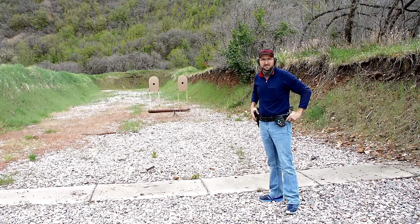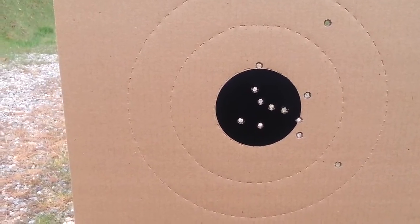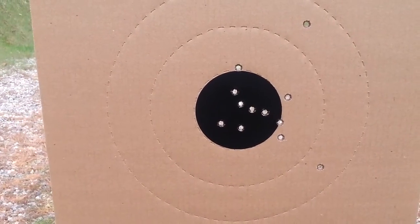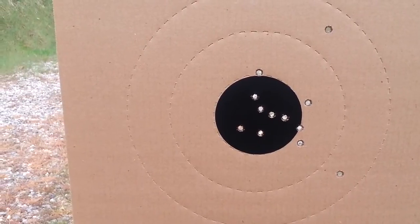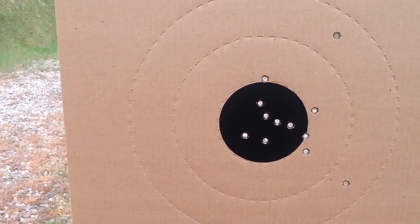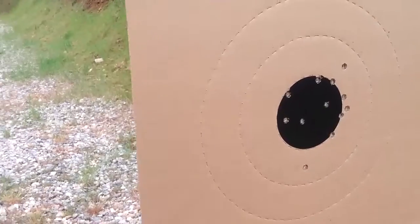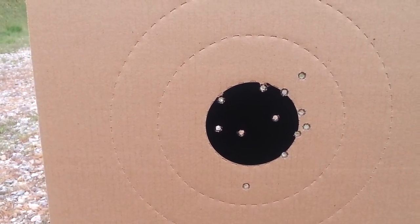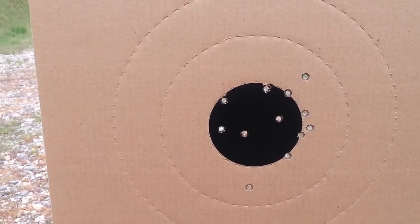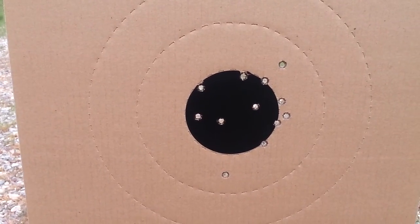Let's go look at the targets. After the three strings at 15 yards, I shot two eights — I'll have to go back and look at the footage to see where those were. I'm not very happy about that, especially at 15 yards. Coming over to the second target, we've got them all in the 10-ring, so I'll take that. Not too happy about those two eights, but let's see if we can clean it up at 25.